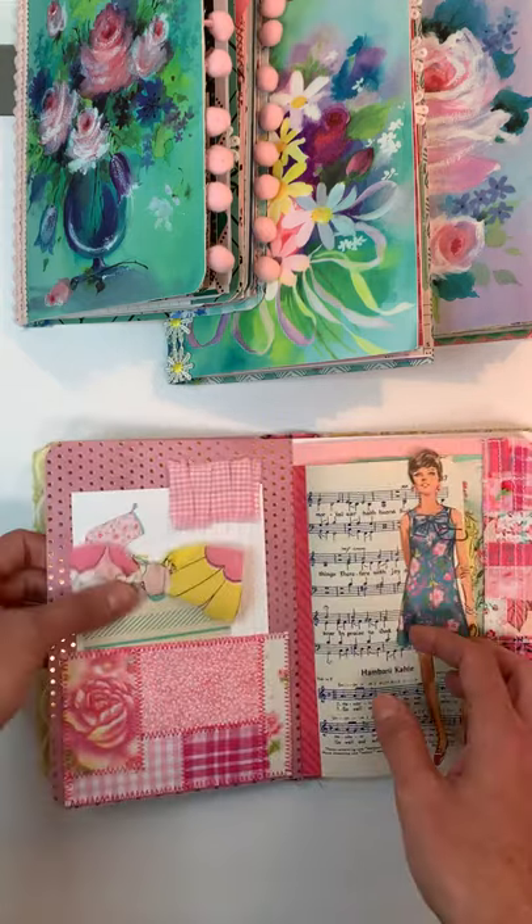Now I'll show you the three smaller journals. These measure about six and a half by four and a half. The first one has a floating pocket with some little goodies — some playing cards, a Rolodex card, and a jukebox card — and you can journal on the back. There's a vintage recipe card, some of my patchwork fabric trim, another recipe card, a playing card, and a catalog card. There's also the sewing lady.